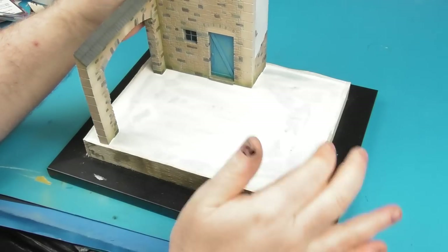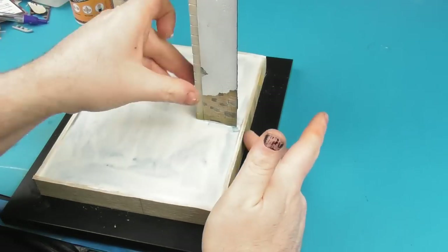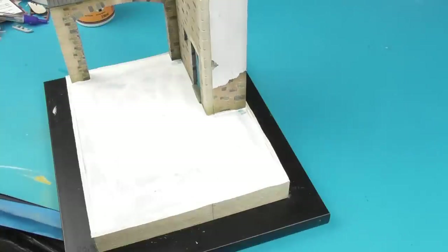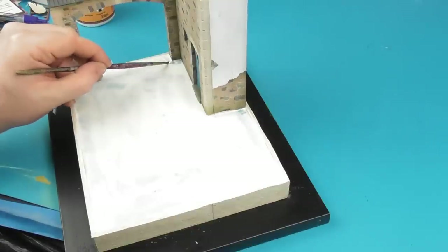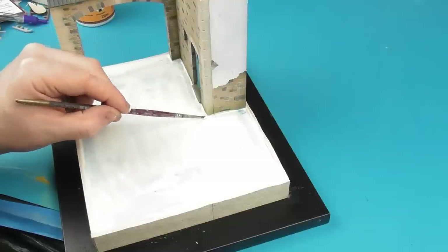I've applied a pretty heavy layer, and while it's still wet, I'm actually going to mount our building directly into this wood glue — this is just going to lock everything into place. I'm just going to build up the edges here to ensure that I get a strong bond.